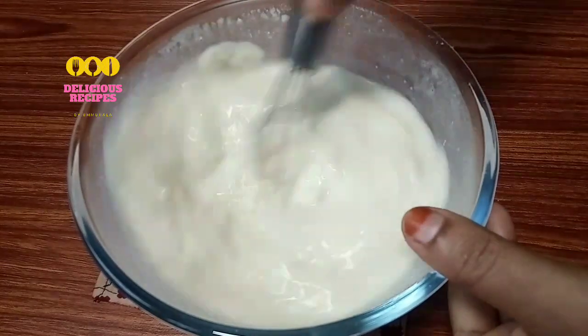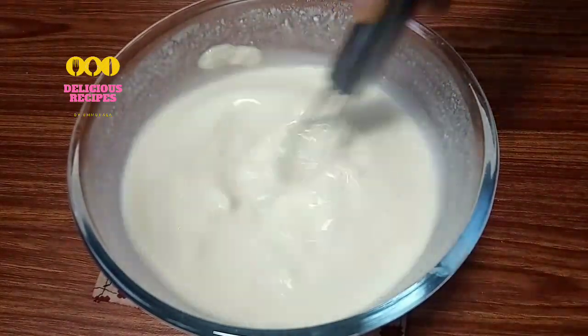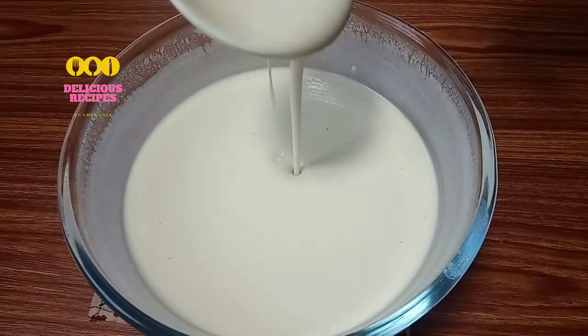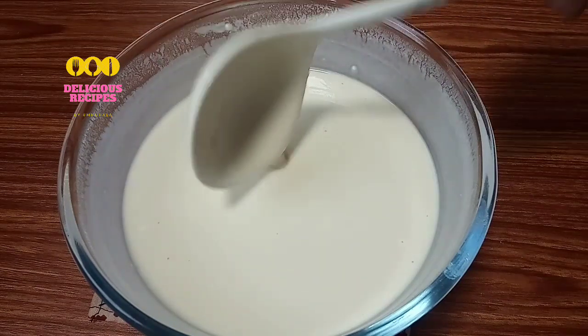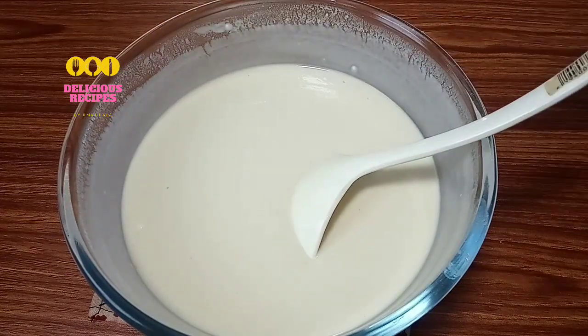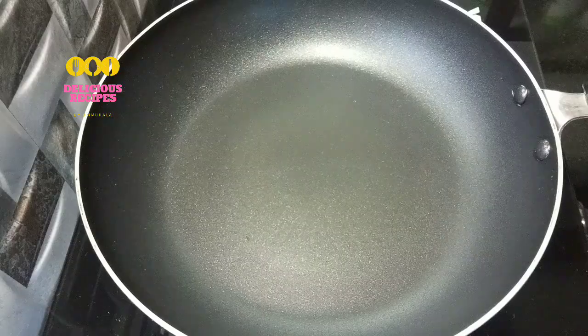Knead until smooth. Add 1 tablespoon of butter. Then put the dough in the pan.